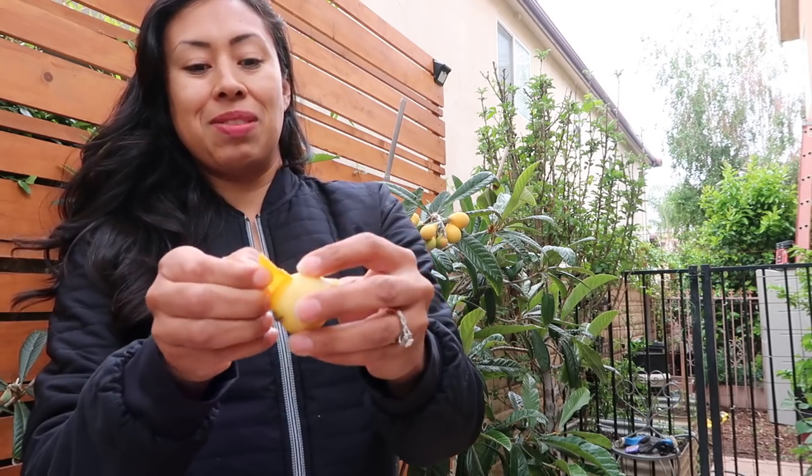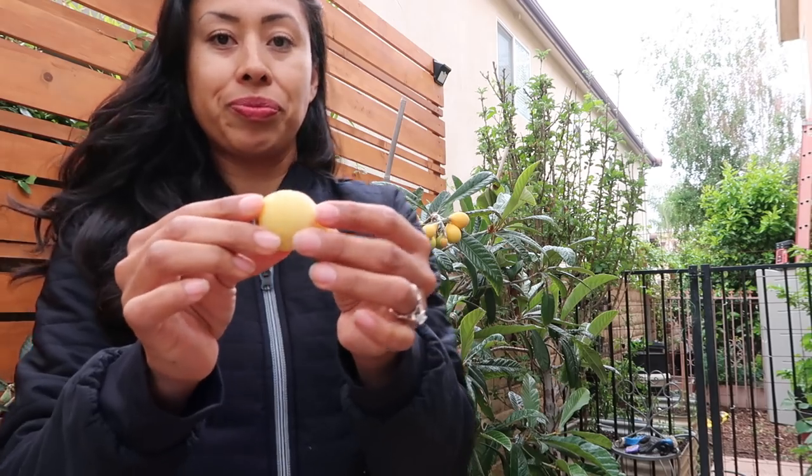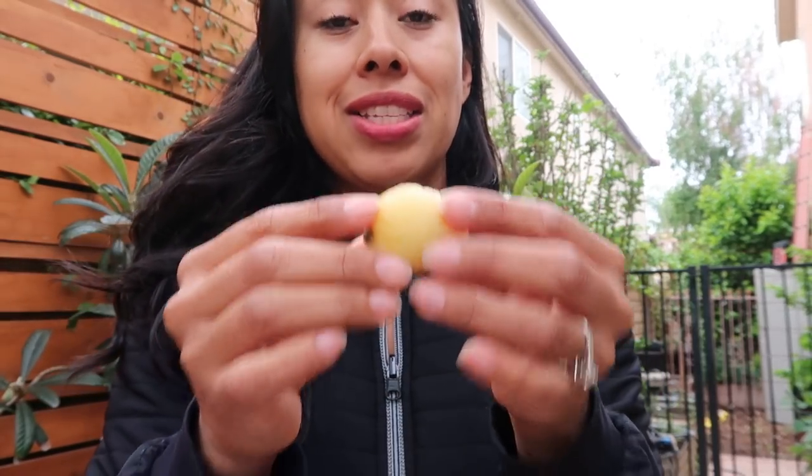I know he can get annoying in some of my videos — I apologize about that, it's just a happy dog. So there, guys. Look, it's completely peeled. See that? I'm going to take a bite out of this and I'm going to show you what it looks like inside.